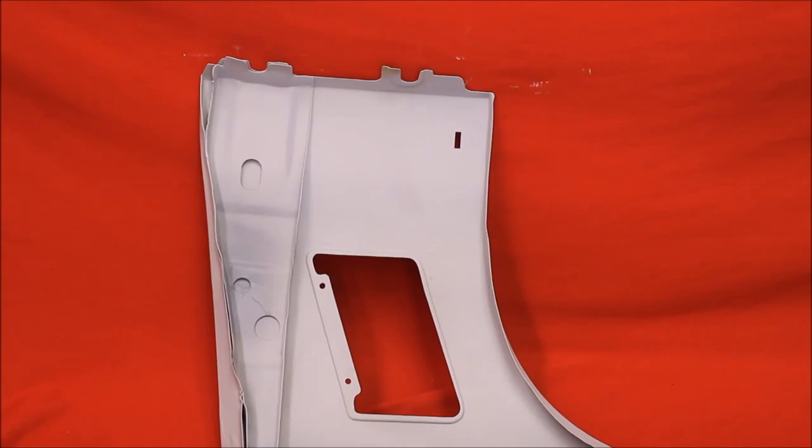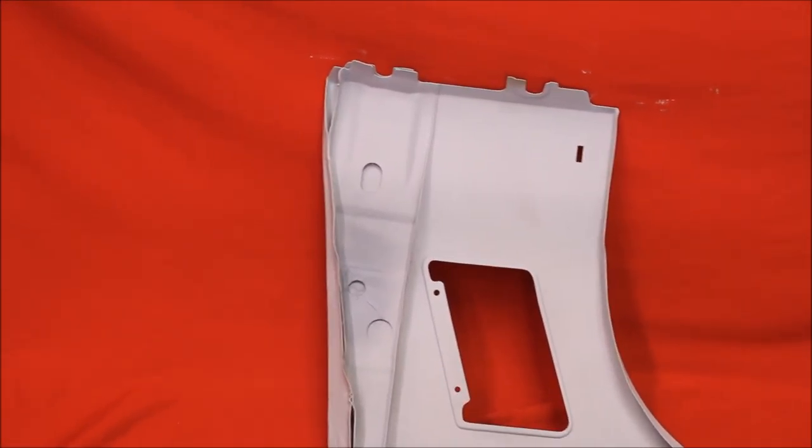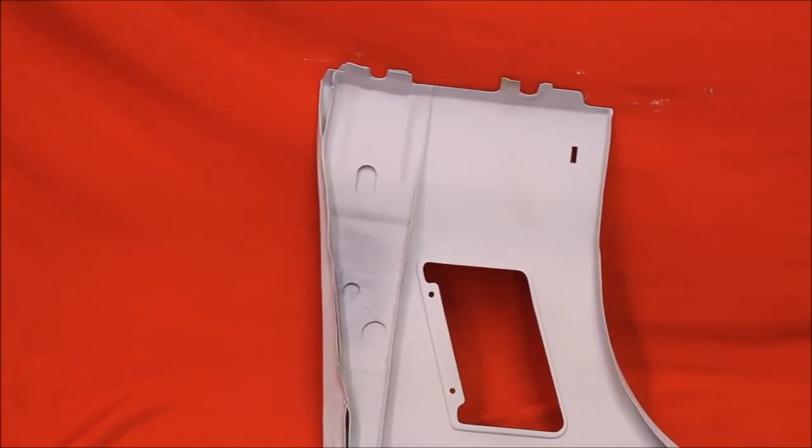And like all of our GTO, Cutlass, and Skylark fenders, we took the back brace out of this. Bead-blasted, primed, and sealed in there. It won't rust through.